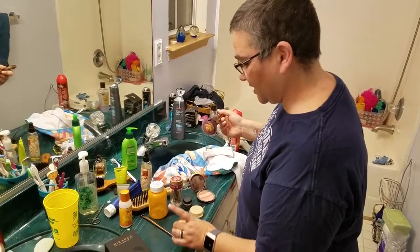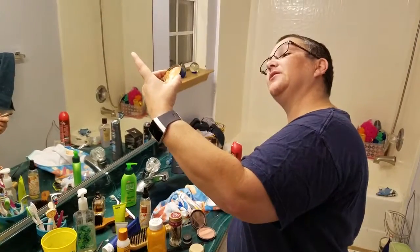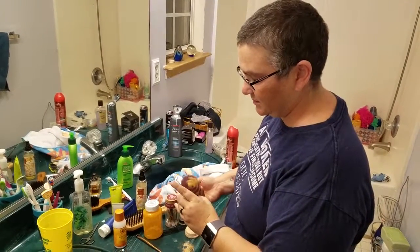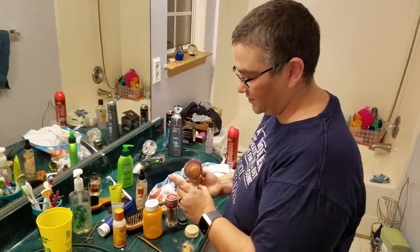I'm going to be using my — oh, this is my Mineral Elements Face Coverage. I'm going to tap a little off here so I don't have too much coverage.